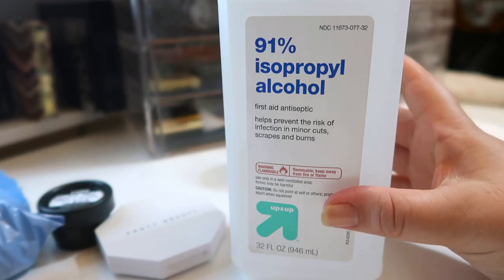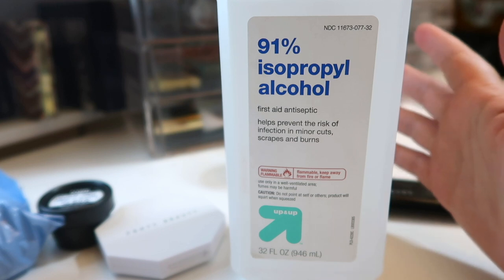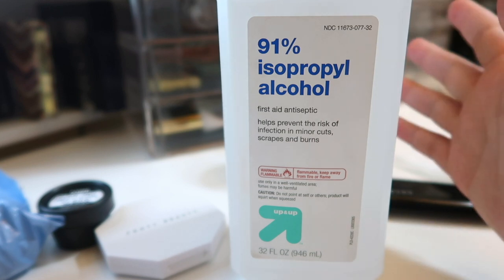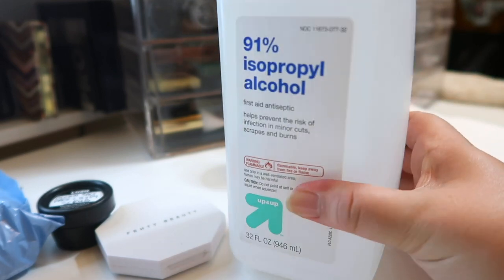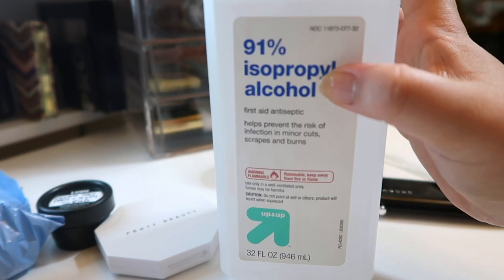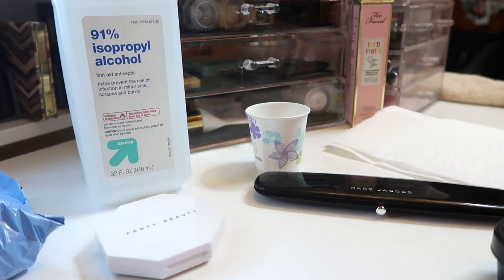For repressing makeup I like to use 91% isopropyl alcohol — it's technically a first aid antiseptic but it's the highest percentage I can find at my local Target. This is just the Target brand; it's really affordable and you can get a gigantic 32-fluid-ounce bottle. You really want to go for as high an alcohol content as you can get, because you want to make sure it dries out and doesn't affect your makeup too much.